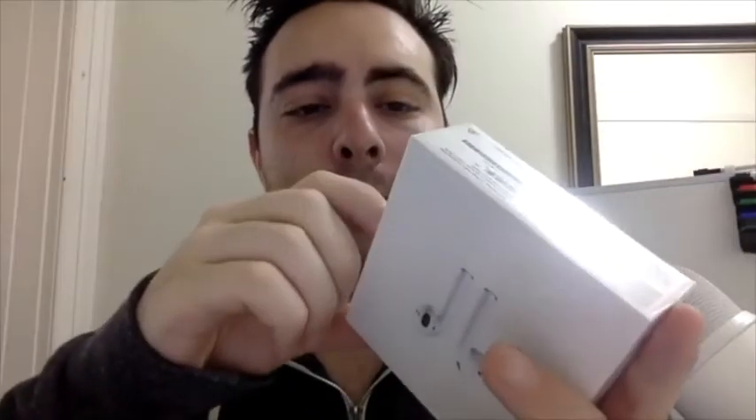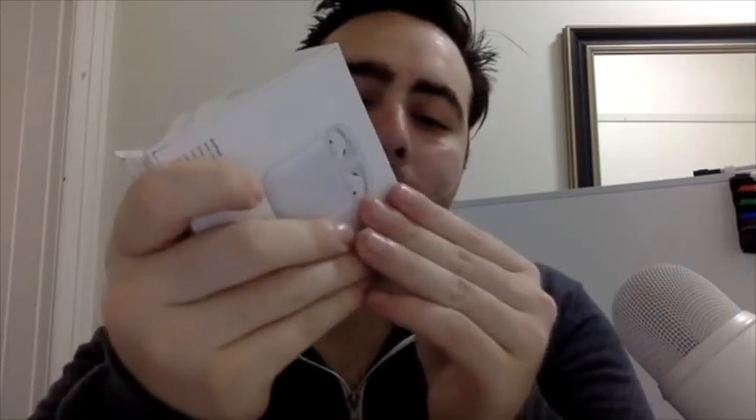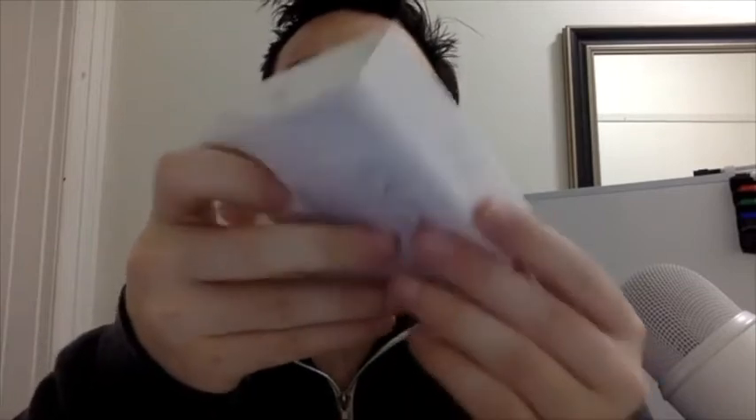So I'm just gonna open it up. Let's see — this is embarrassing, can't even open the box. There we go.